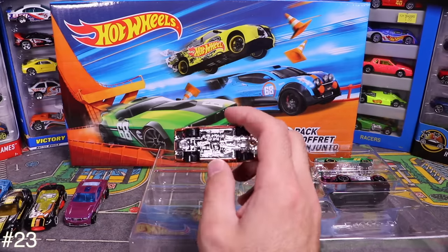Next up is the Chrysler 300C — a tuned-out Hot Wheels art car. Opening it up reveals amazing graphics and tampo all over, and even the wheels have multicolor paint. Great detail on the front grille too.